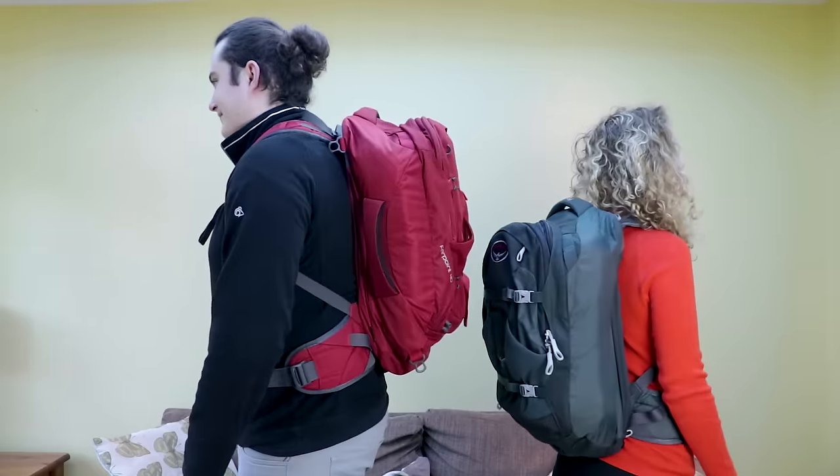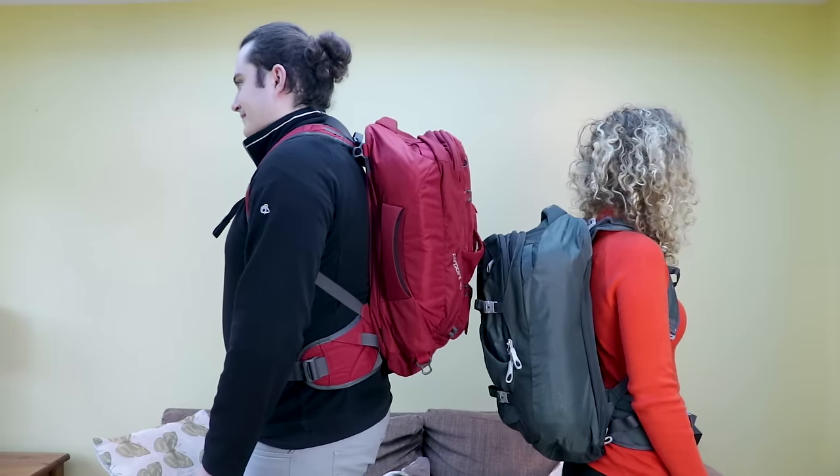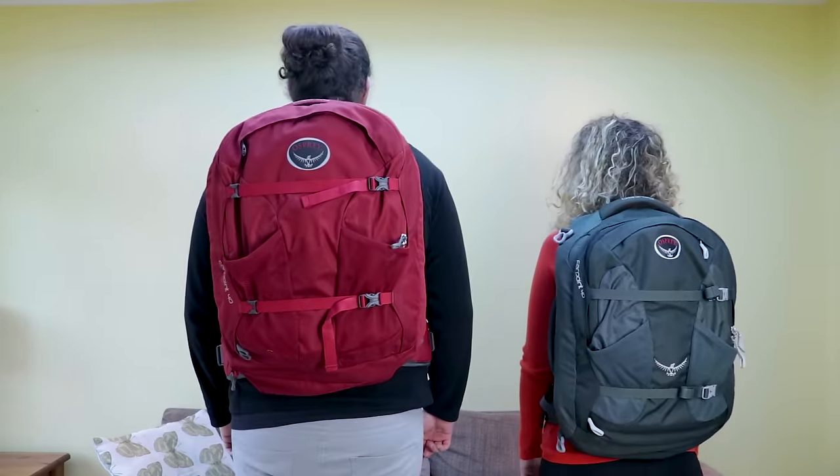Being six foot four, I went with the ML version — the medium large — and Rebecca, being five foot seven, went with the SM version, or the small medium. They're both exactly the same bag but the SM version is a tiny bit shorter and has two litres less capacity. I'll be bringing Rebecca in a little later in the video to get her take on the bag and the small differences between them. After traveling with both packs for over a year, we think we know them pretty well — so let's get into it.